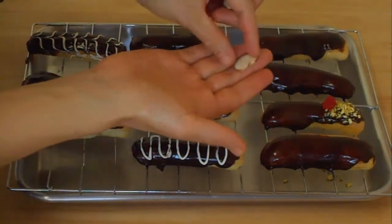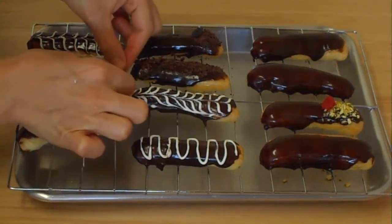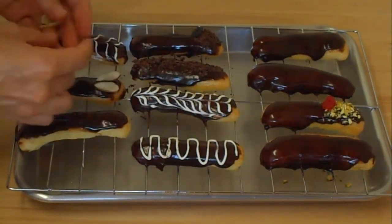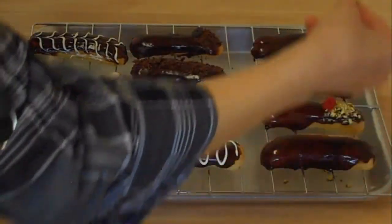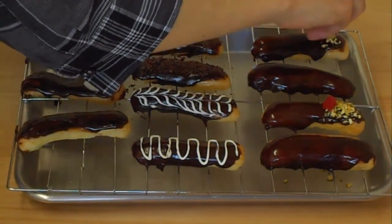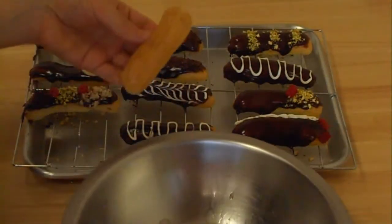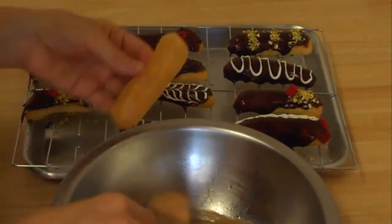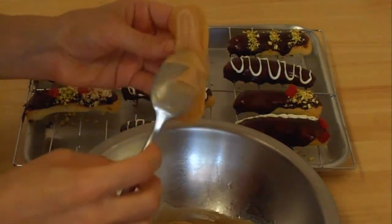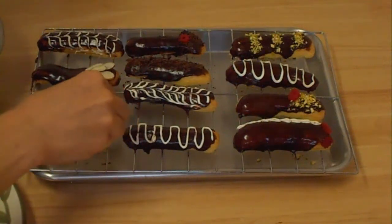I have some sliced almonds, I'm going to place them on this one. This is very fine pistachio. For this one I have the caramel, and I have to garnish it with some pistachio.